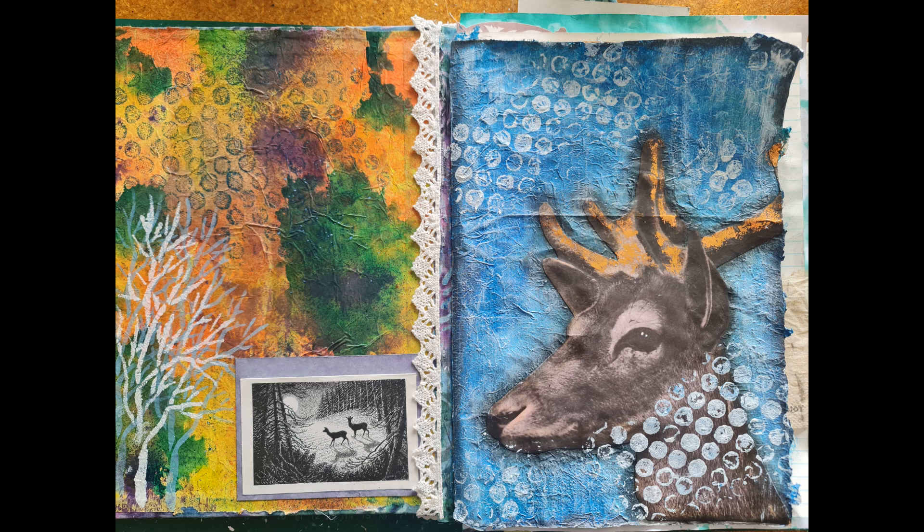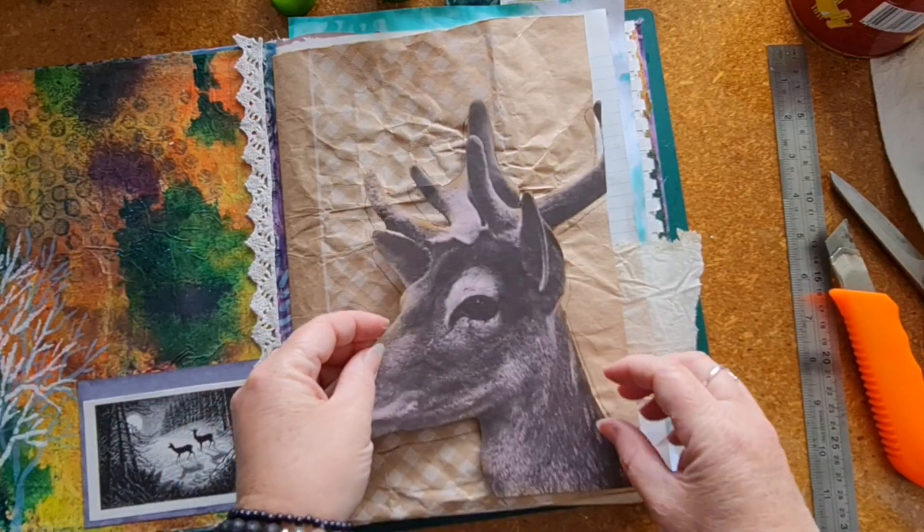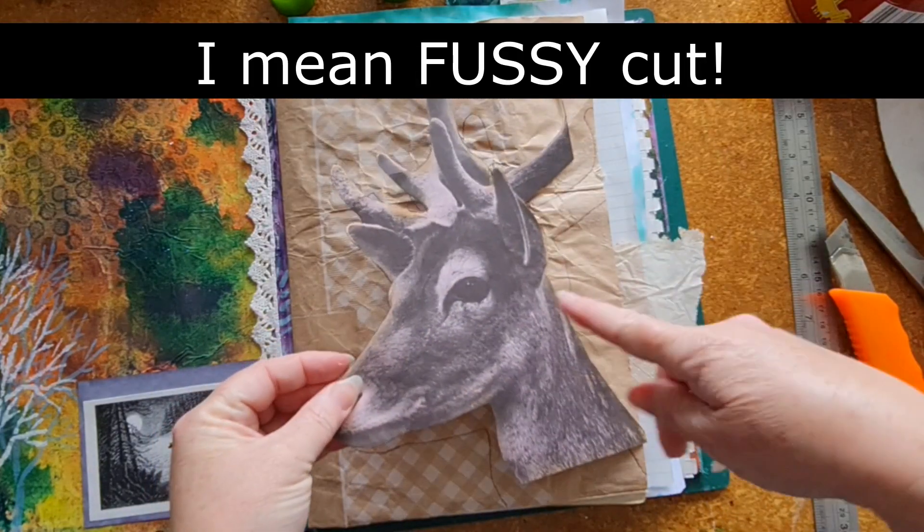Hey everybody, Karen here. Welcome back to Unpinned Creative. Today I'm going to be showing you how I created this page in my winter journal, so let's get into it. I've die cut the image, inked around it, and drawn the outline of where I want it to be on the page.